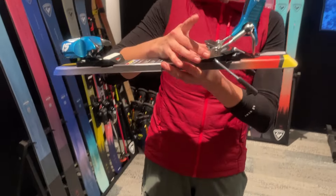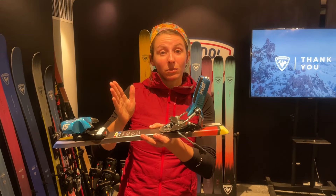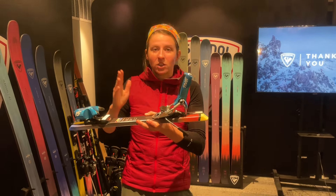You also have an increased adjustment range on this turntable style heel piece. It's going to be 20 millimeters rather than the 10, so you're going to have more freedom to change your boot size, things like that, without needing to remount your skis.